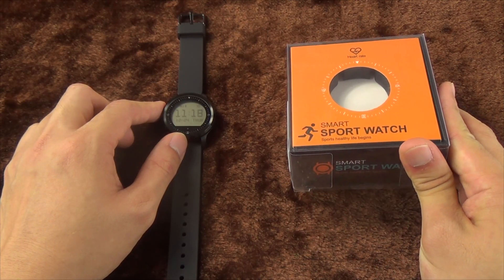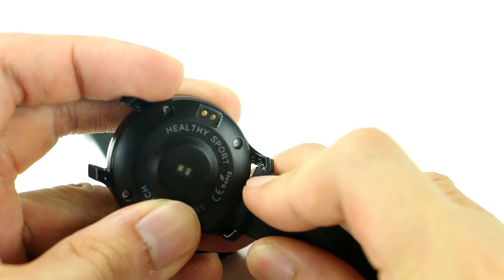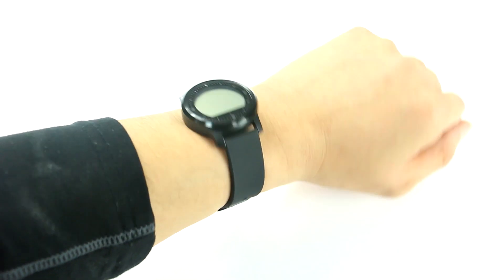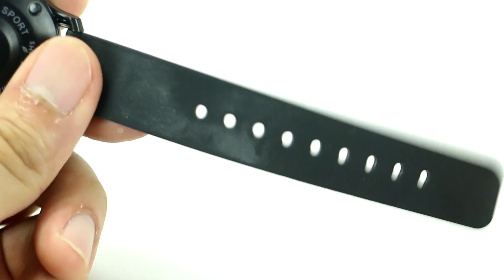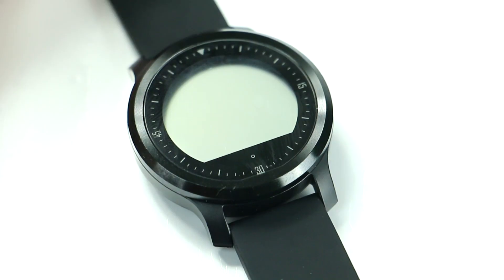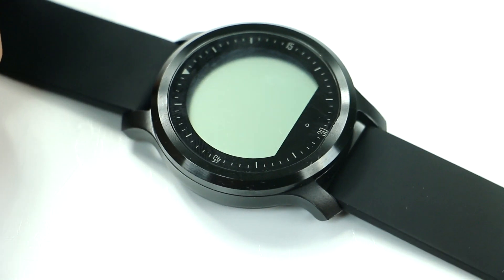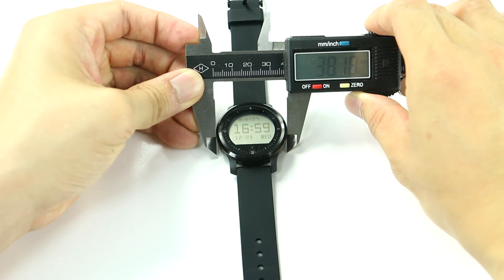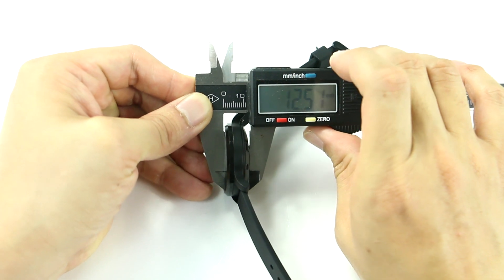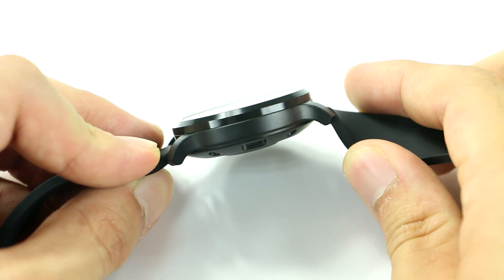When it comes to the smartwatch itself, they've paid enough attention to detail. The straps are very easy to set up with their tiny clips, and wearing comfort is nothing to complain about. The overall light weight of the watch plus the highly flexible silicone strap makes it very pleasant. I'd also like to give a thumbs up to the dial design — the proportions of everything on this tiny dial are well balanced. The diameter fits perfectly on my wrist, and the bezel thickness is perfect for a sport watch — not too thick, not too slim. Just very comfortable.